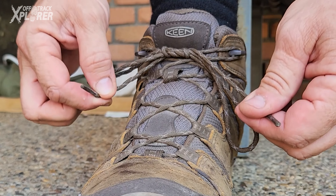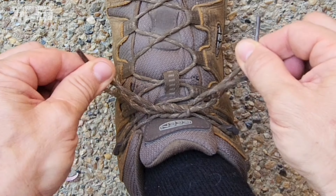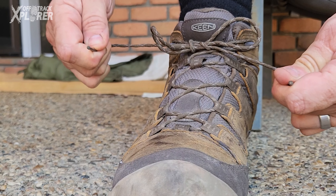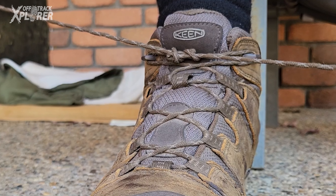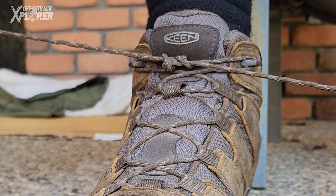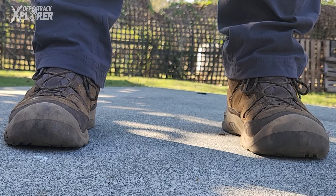Not only does it look good, it has some really good tension in it — as I'm pulling on the lace ends you can see it does not loosen up easily at all. In fact, as I give it significant force on the ends there's some serious friction that's surprisingly satisfying to watch, with that sweet pop sound at the end when it finally gives. I'm telling you, you'll love the Balugi Surgeon Knot.